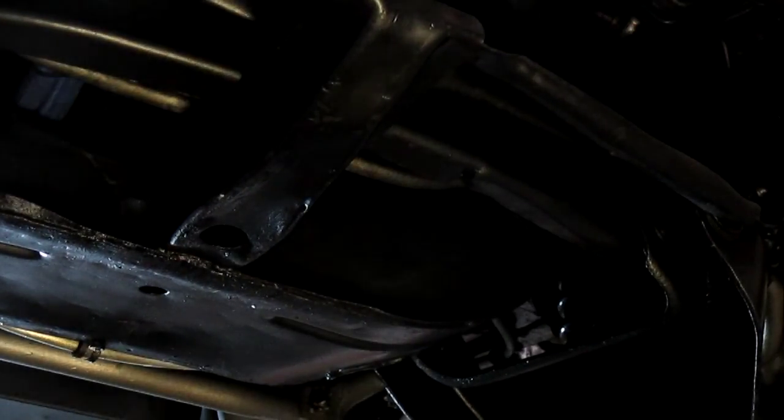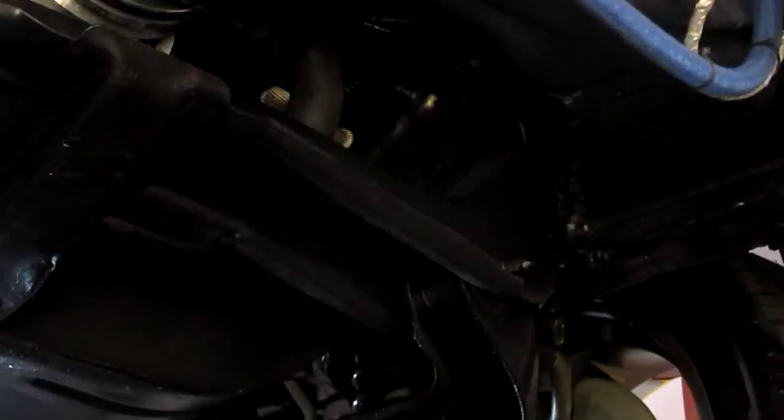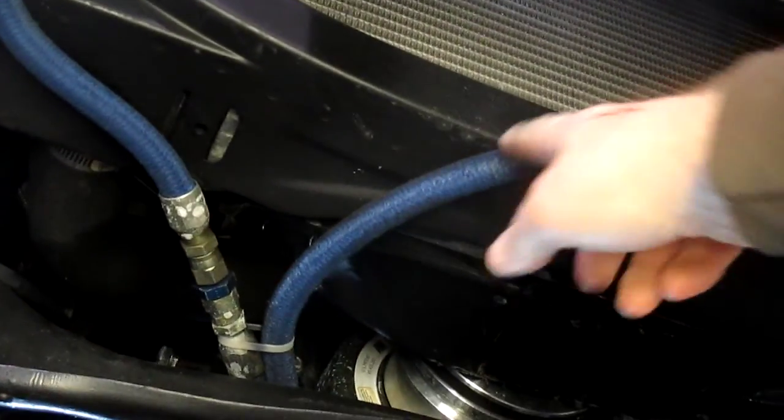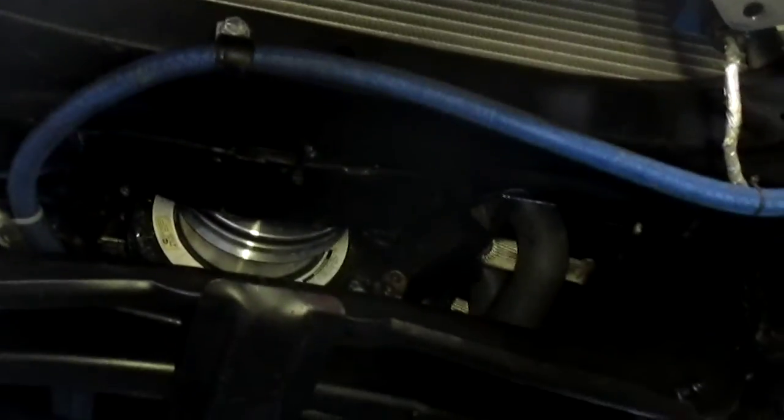Getting underneath here you can see the bottom side — there are no leaks on the car. The transmission lines, these blue braided hoses right here, are the transmission cooling lines. The car does have a high-end aftermarket harmonic balancer on it, which probably came with the engine.